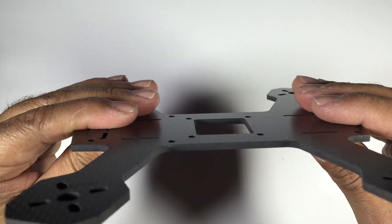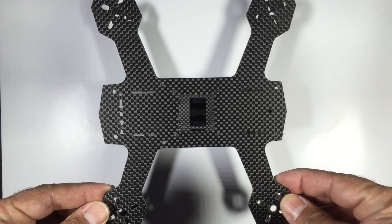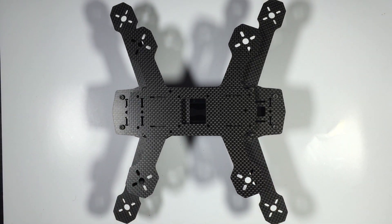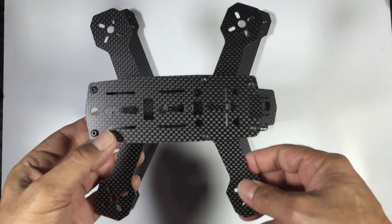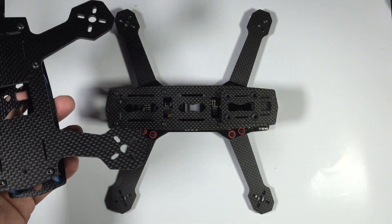Here's the ZMR 180 — very nice finish, no issues whatsoever. Just to give you a size comparison, here it is next to a standard ZMR 250, and as you can see there's a significant difference in size. It's a very cute frame, really like this. Here's the assembled frame next to the ZMR 250 again — it is quite significantly smaller.